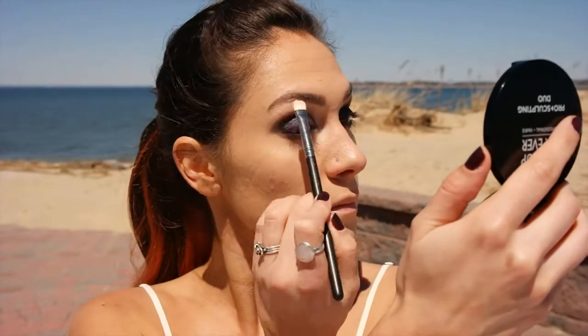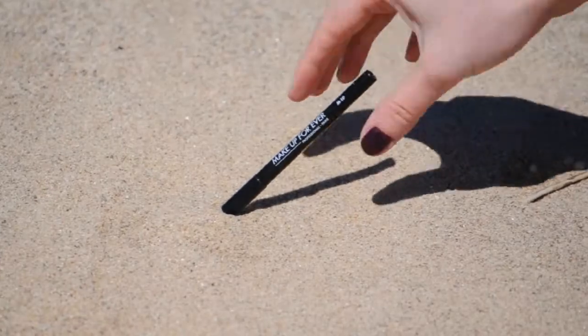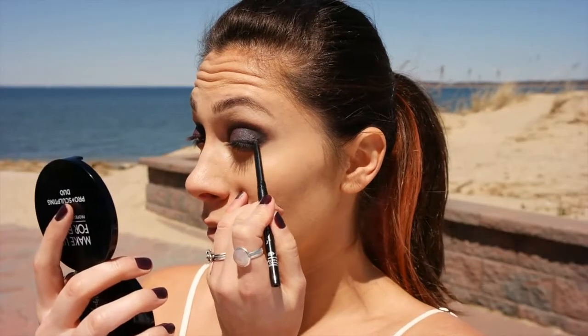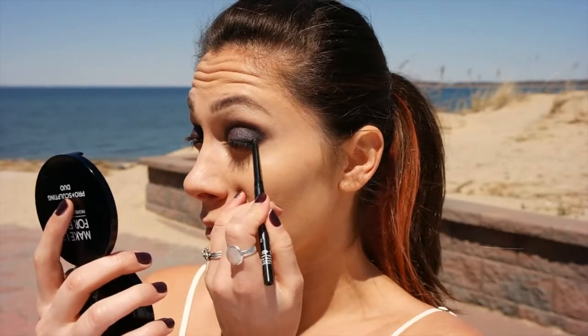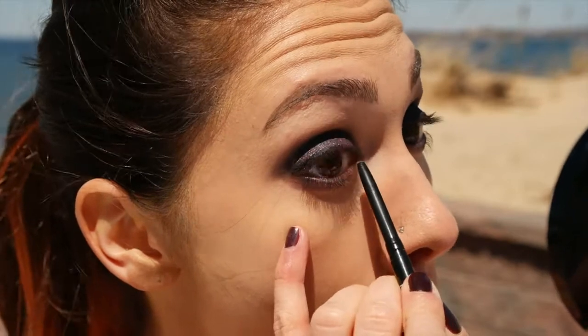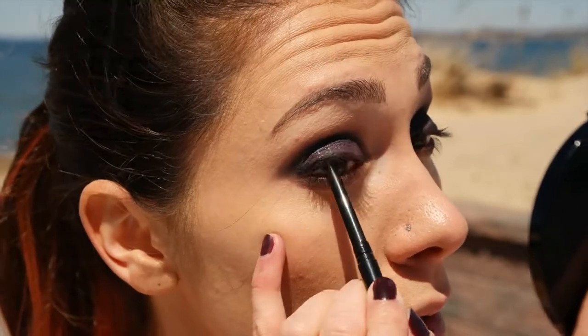Now taking a white shadow and putting it under the brow for a finished look. The Makeup Forever Gel Liner has a gel-like texture and it's going to thicken the look of the lashes. We're going to apply it to the upper part of the lash as well as the top and bottom waterline.